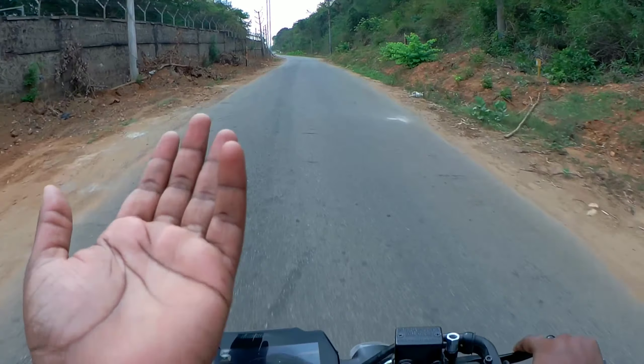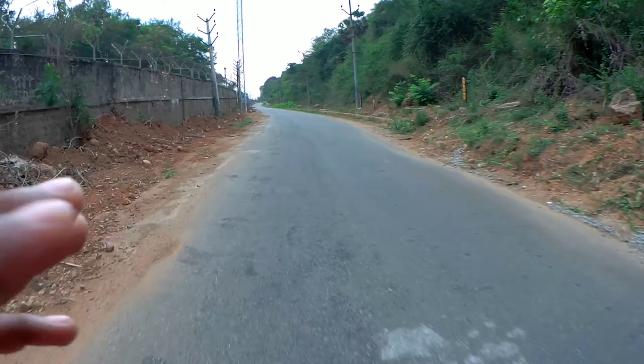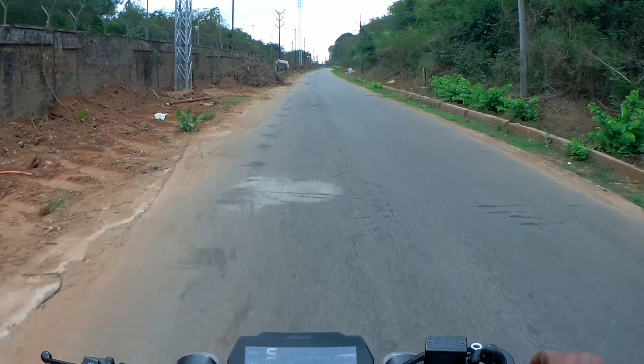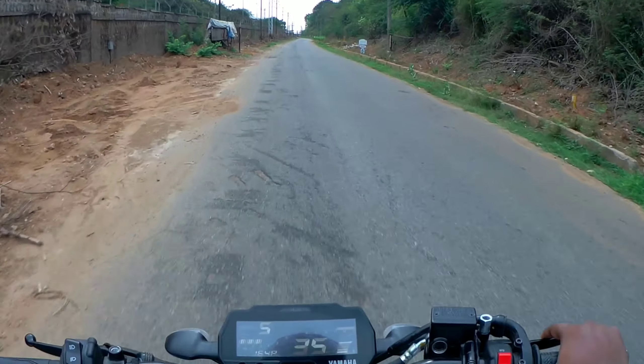Personally, from my heart, this is a 150cc bike with good power. Comparing it against the KTM 125 and FZ — if you're choosing between a 150cc and KTM 125, I think the MT-15 offers better value at its price point around 1.6-1.7 lakh.